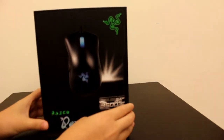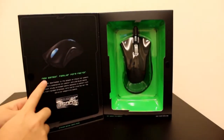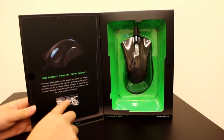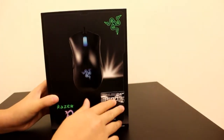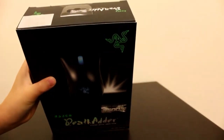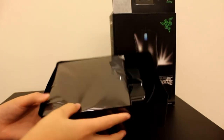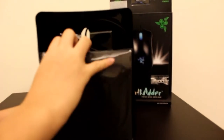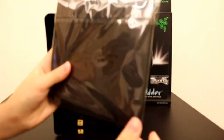You can also open it up like this — this is the mouse itself, and this is talking about the new 3.5G Infrared Sensor. So I am just going to go ahead and open this up and open the packaging.